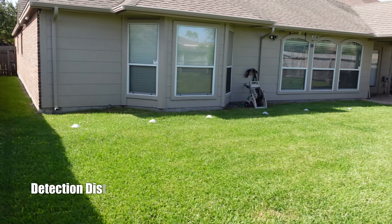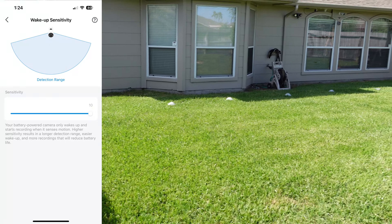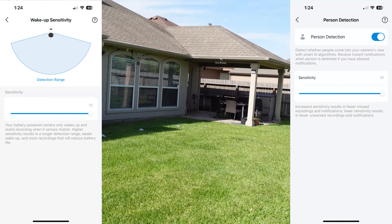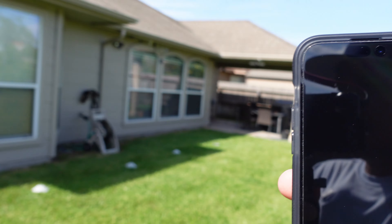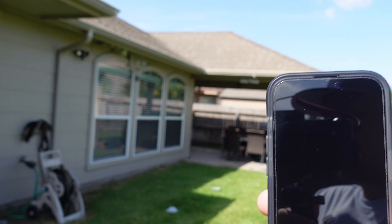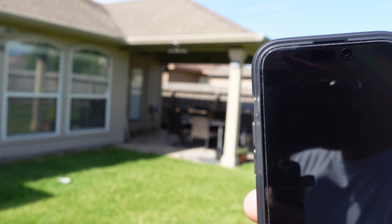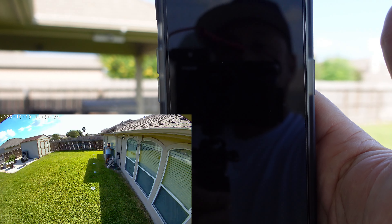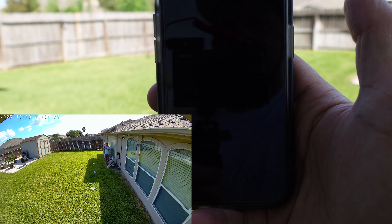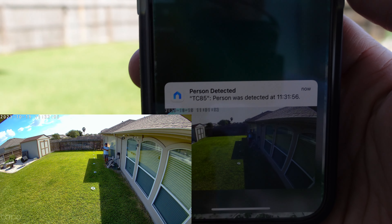We are going to test the maximum detection distance of the Tapo TC85. It uses a PIR motion sensor and I've set the sensitivity to the highest with human detection only. At 40 feet — not detected. At 35 feet — not detected. At 30 feet — not detected. At 25 feet — not detected. This is on maximum sensitivity. At 20 feet — I see the status light and got a notification. So the detection range appears to be around 20 feet, not that far.